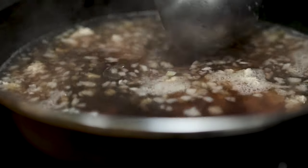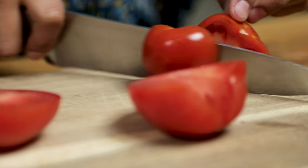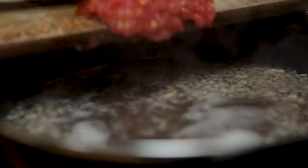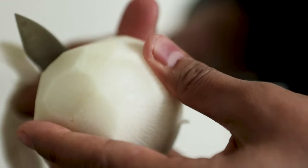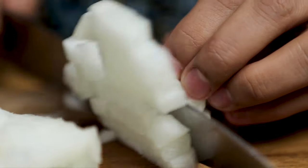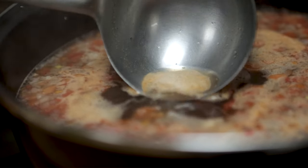I just added the finely chopped onion and meat. Now bring it to a boil and let it boil for about half an hour. We are going to peel the radish. If you see some foam like this and if you want, you can remove that too.